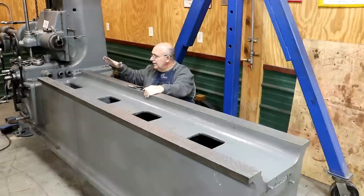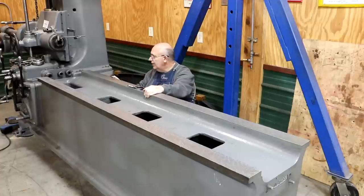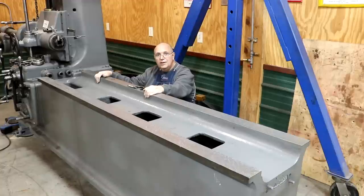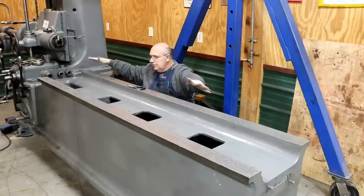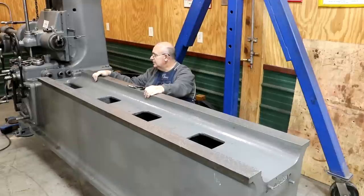That tells me we've got this thing pretty much very close to where it was at the factory when it was built. So using the measurements we've done — going across with the table, the long straight edge, and measuring the thicknesses — for a hundred-year-old machine, I think we're in excellent, excellent shape. We're definitely miles ahead of where we were when we started this project. It's going to be good enough — very probably better than it was when it was new.